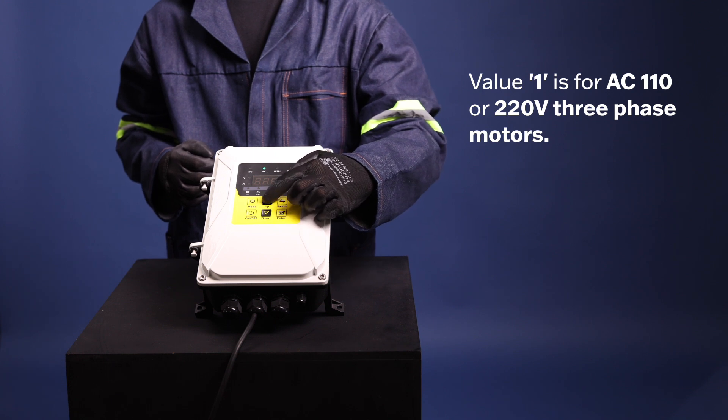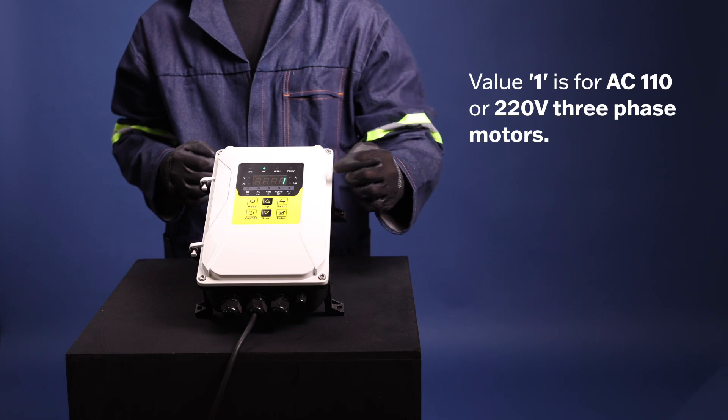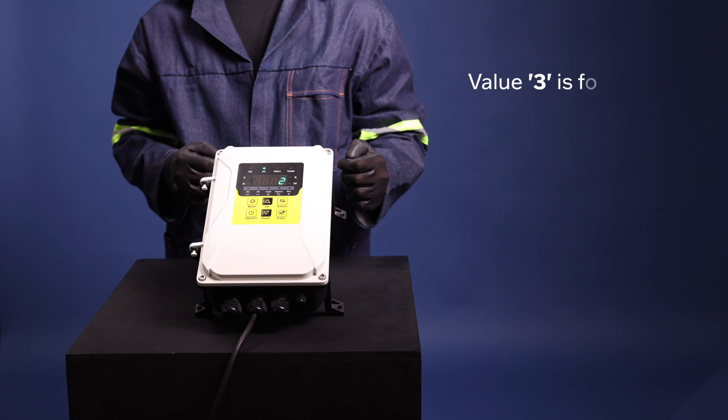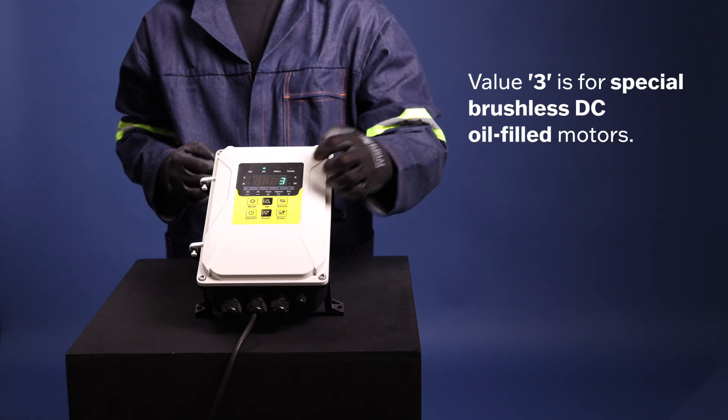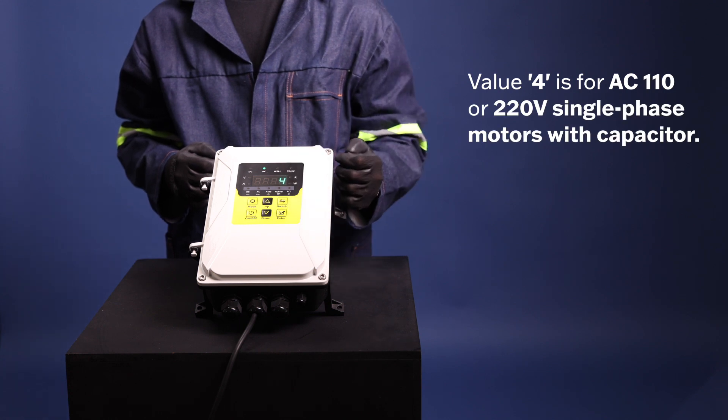Value 2 is for special brushless DC water-filled motors. Value 3 is for special brushless DC oil-filled motors. Value 4 is for AC 110 or 220V single-phase motors with capacitor.